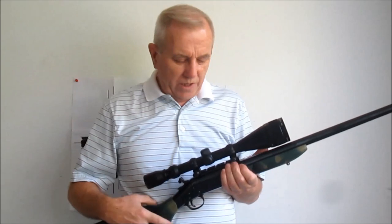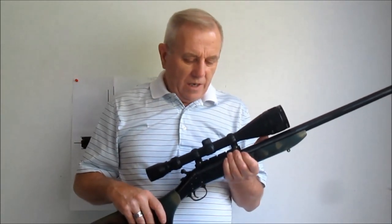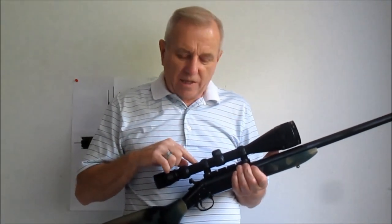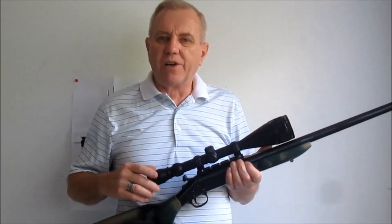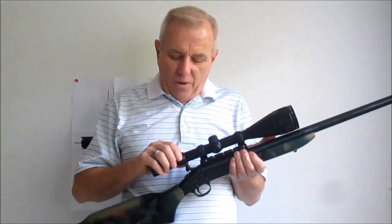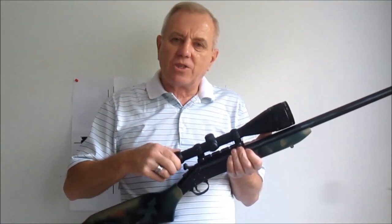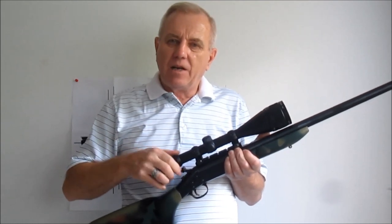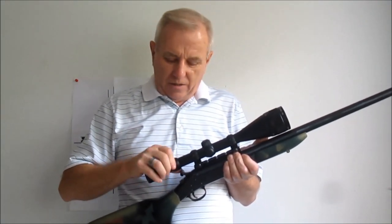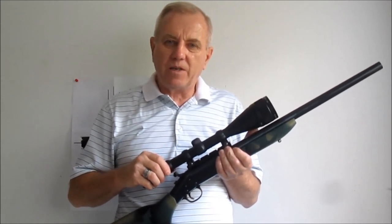This discussion about using the reticle to find the range of a target will specifically focus on second focal plane scopes, also called rear focal plane scopes. What that means is that when you zoom the variable power ring, the reticle size stays the same — it does not change as you zoom the magnification. That's what a second focal plane scope is.